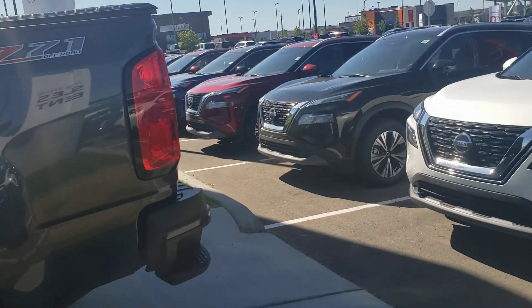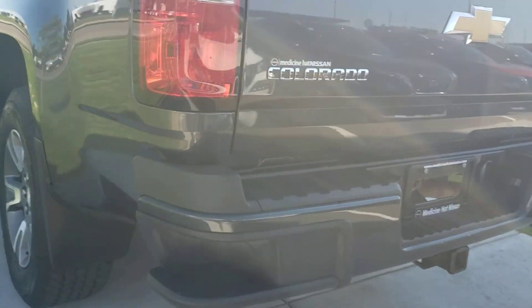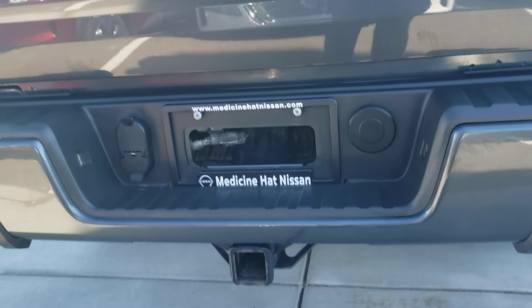When we go around to the back here you're gonna see your steps right on the rear bumper. You're also gonna see your 7-pin wiring harness, 5-pin wiring harness, spare tire, and 2-inch receiver.